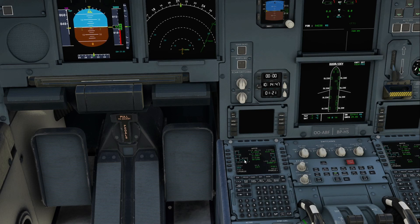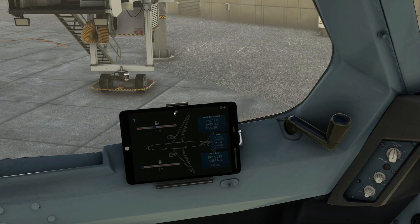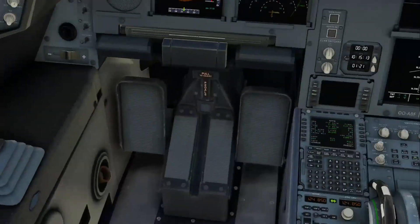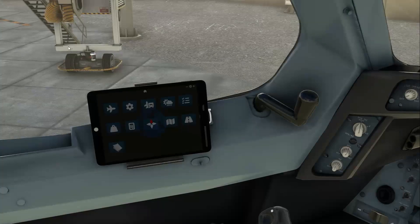Now this would be your approach page. You normally wouldn't fill this out until you're close to your airport and in the area where you can get the weather. You would get this information from the ATIS — from ATC, or you can come over here. I'm going to show you how you would get this information that we're trying to put into our approach page. You would do this when you were in the area because the weather would change.